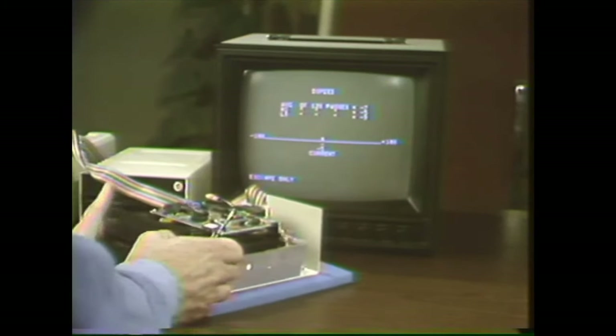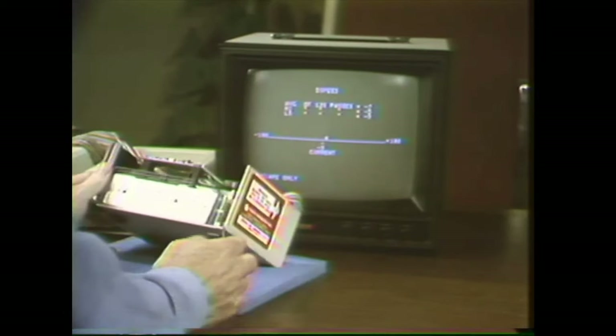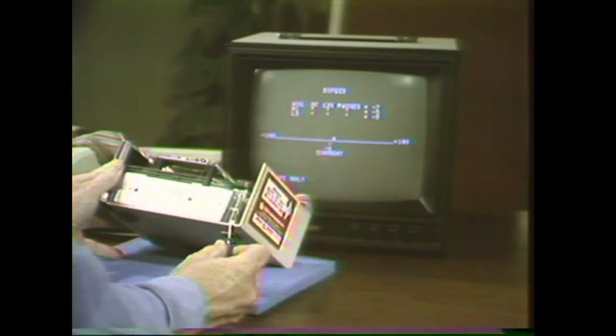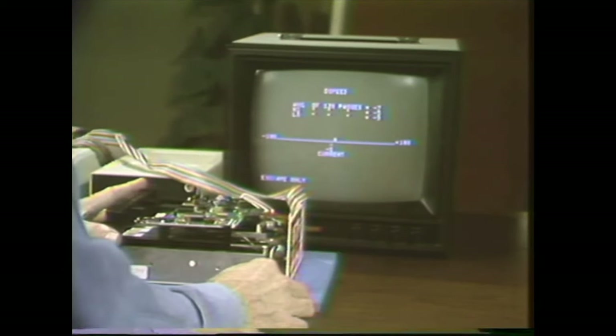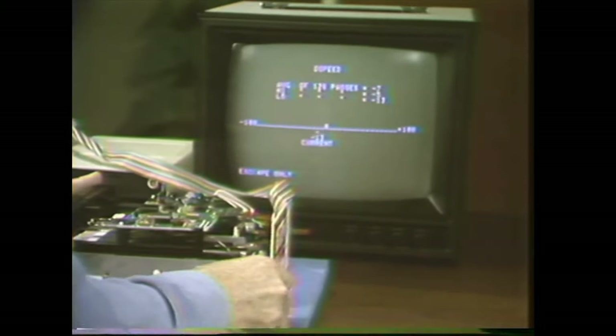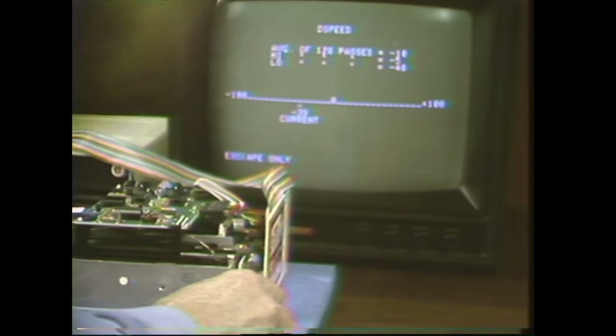Look at the back of the drive — there's a little screwdriver adjustment right there. See how the pointer moves on the screen as I change this adjustment. Notice that as soon as it goes past that minus 26 point, you begin to hear it pop and hear the speaker in the Apple.